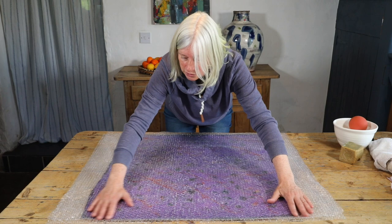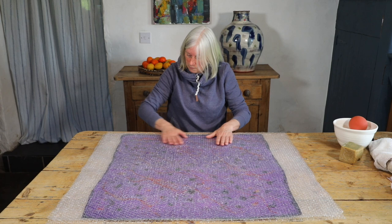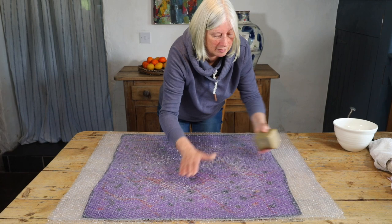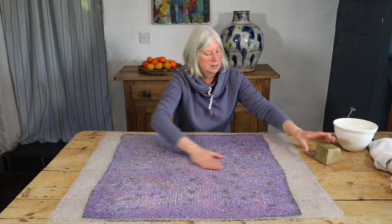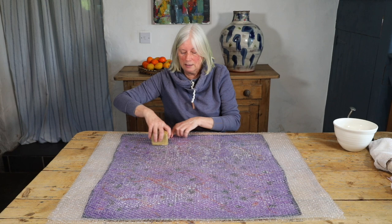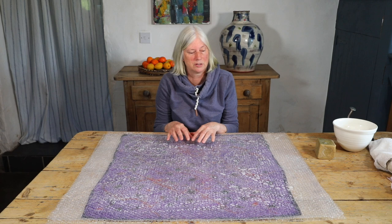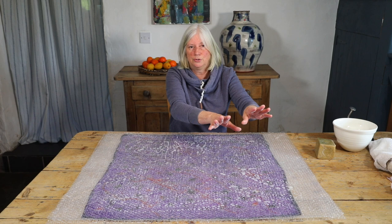I'm going to add a little bit of soap and water on top so my hands can glide. My approach entails more rubbing and less rolling than some people may be used to, and I find this leads to a nice quality felt. Once everywhere has a slick of soapy water on top, I'm going to start the rubbing process. When I rub up and down, that's a count of one. I like to start at the top left-hand side — where I started laying out the wool — and do 10 rubs up and down, then move over, overlapping the previous area slightly. I'll be working in rows.